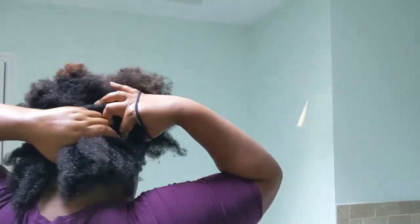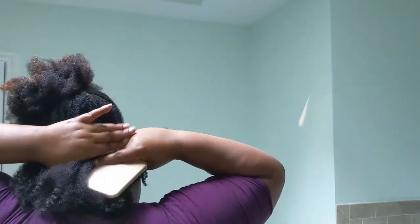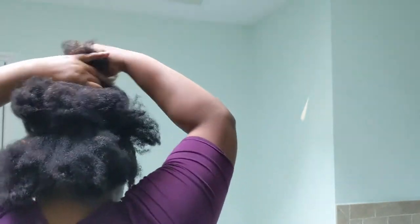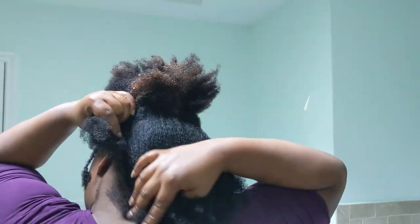I'm going to part off the bottom section and add some leave-in conditioner. Then I'm going to smooth it down in two or three different sections, brushing and working it down. I knew I didn't want to keep this low puff in for more than a day or two, so I didn't use a lot of gel. But if you want to keep this look longer, you can definitely slick it down with gel or edge control, working in sections.